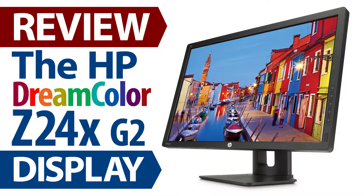Hi, this is Joe Herman, and welcome to this review of the HP Z24X G2 DreamColor display. Recently, HP introduced two new DreamColor displays: the Z31X, which will be available for purchase later this year, and the Z24X G2, which is the subject of this video review and is available today.